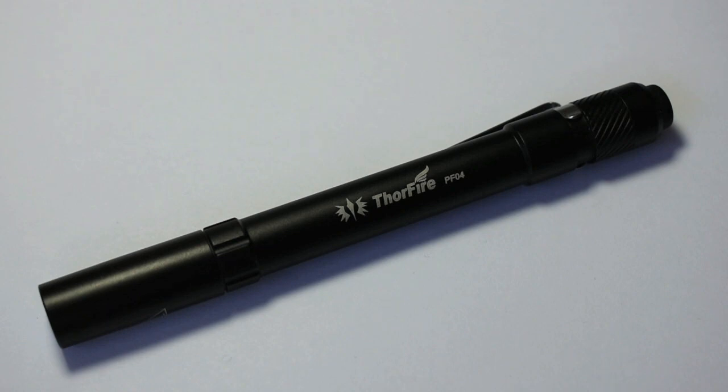Even though this is an EDC flashlight, because it has that memory feature, it can be forced into the role of a tactical flashlight. Finally, it comes in at a good price and has a good warranty. You can pick these up for around $15 to $18 online, and it comes with an 18-month warranty.